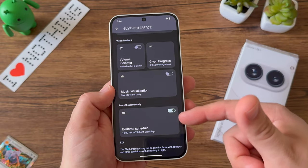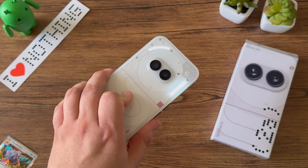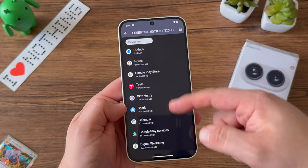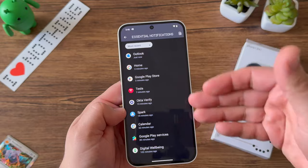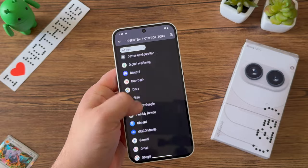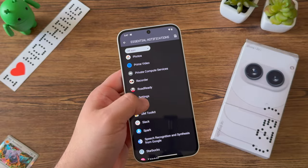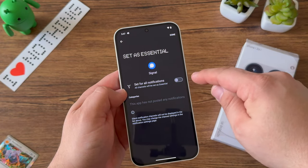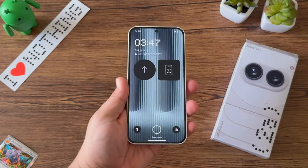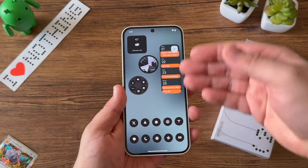Overall the Glyph setup is very intuitive with a lot of options. You can also set a bedtime schedule to keep it off at night so it's not blinding you. The Glyph interface looks really cool and I really enjoy it. You can also set essential notifications — I typically set this up for Signal since I primarily use that with family and friends, so anytime I get a Signal notification, Glyph alerts me. I'd love to see future functionality to break it down to specific contacts and get more in-depth with notification customization.